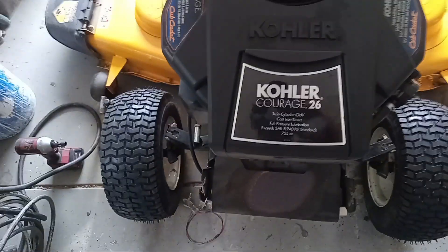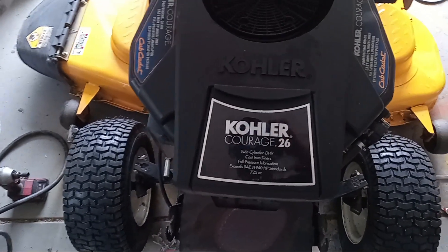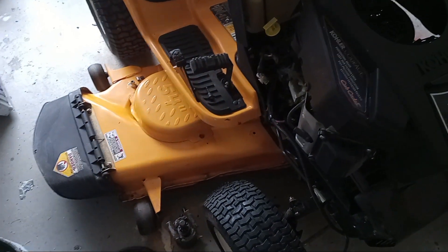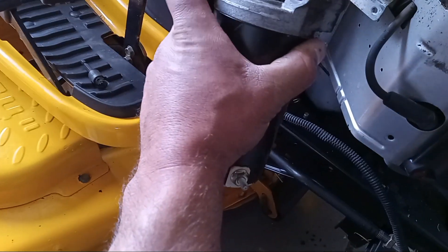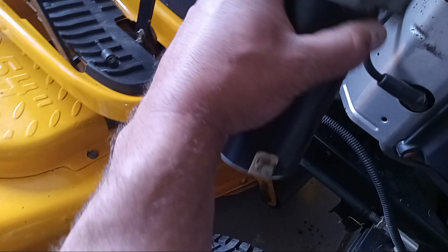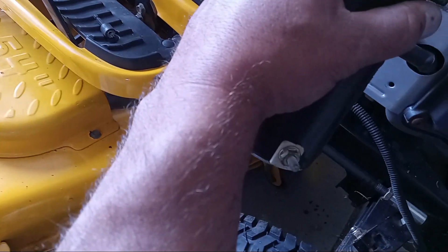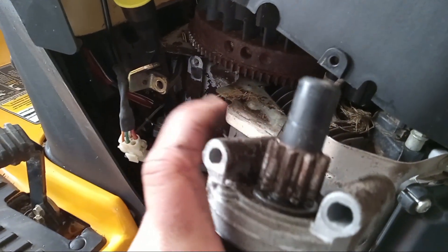The project of the day is a new starter for the Kohler Courage 26. This unit is a 2013 Cub Cadet 54-inch deck, but really the tractor and deck don't matter. Here's the starter — couldn't be any simpler. Make sure when you order it: this particular Kohler Courage 26 has a steel flywheel, so you have to have a steel spinner. If it's an aluminum flywheel, this will be plastic. This one is steel, so it's got to be steel.